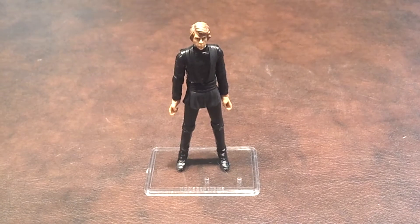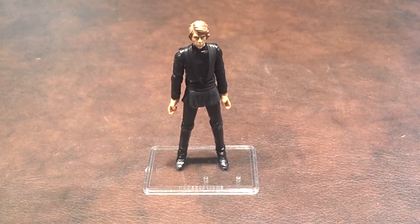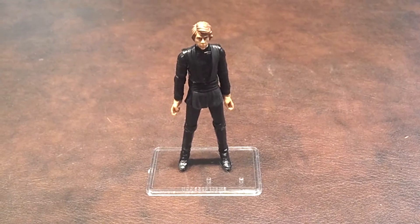This figure was part of the Blu-ray deleted scene wave of Star Wars Vintage Collection figures that came out earlier this year. This is how Luke Skywalker looked in the deleted scene from Return of the Jedi when he was finishing assembling his new lightsaber on Tatooine.